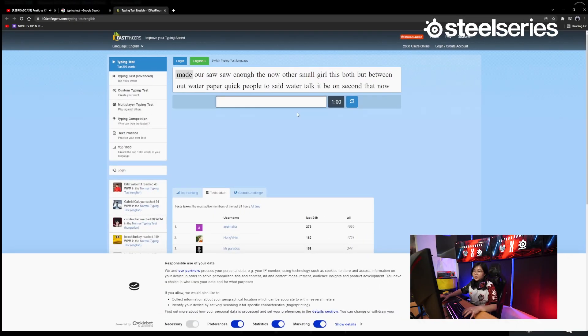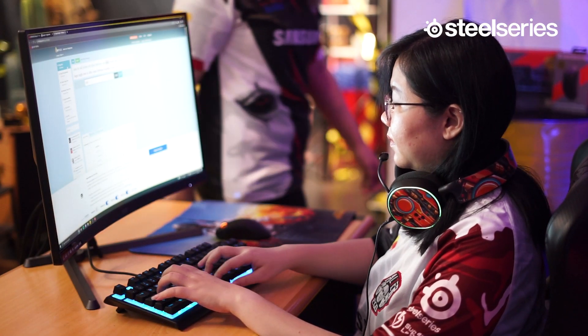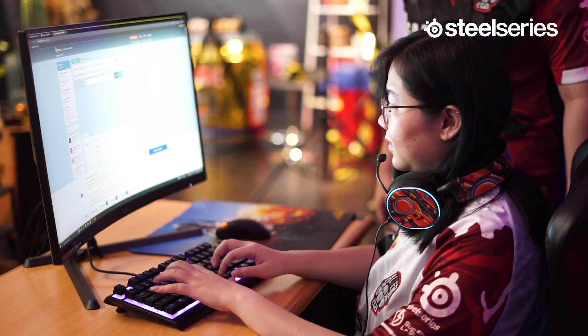Ini guys, jadi dulu pas SD gue disuruh belajar ketik-ketik nih di sini. Mending kita cobain di sini aja. Biasa sih kalau keyboardnya ampuh gini, nggak capek pas main. Enak banget. Kan gue suruh latihan — kenapa lu malah ngetik-ketik? Ini kalau gue ngetik-ketik, itu biar tangan gue nggak kaku nanti pas main. Minta gue nge-kill-nya pasti banyak. Nggak ada, nggak ada-ngada.